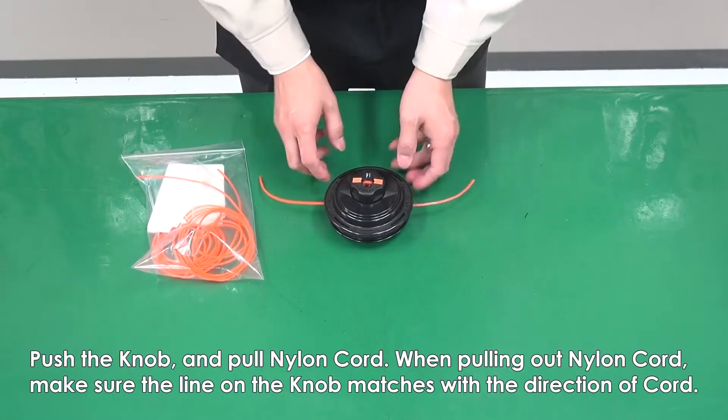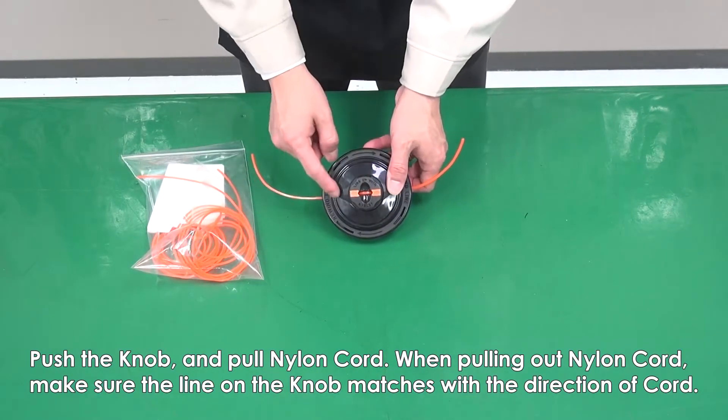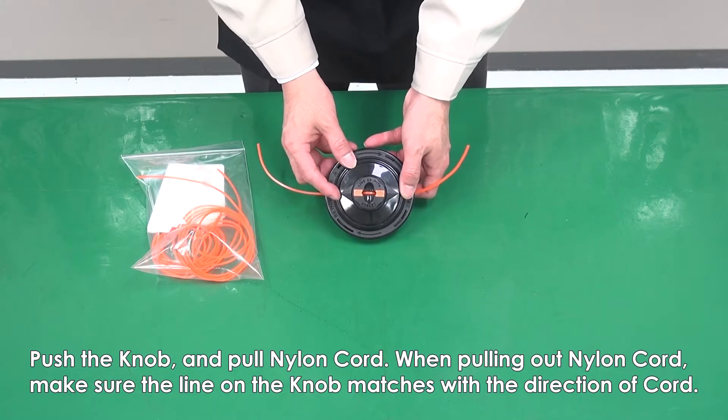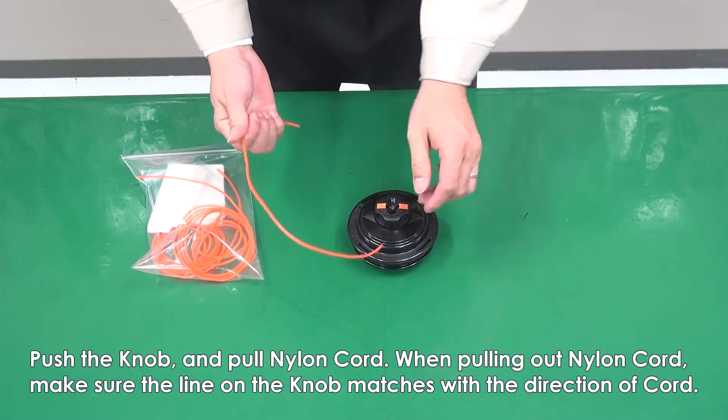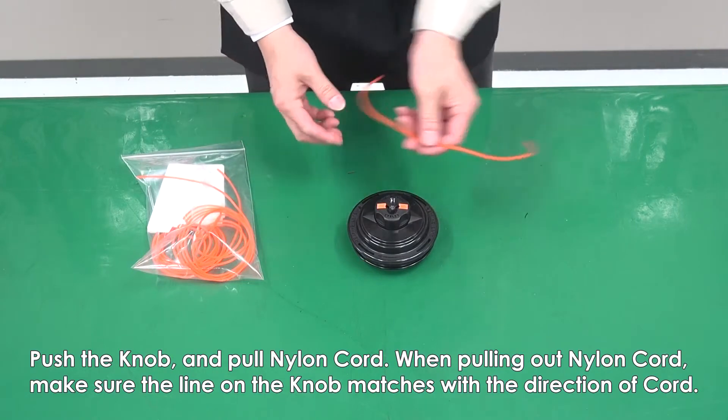Push the knob and then pull the nylon cord. When pulling out the nylon cord, make sure the line on the knob matches with the direction of the cord.